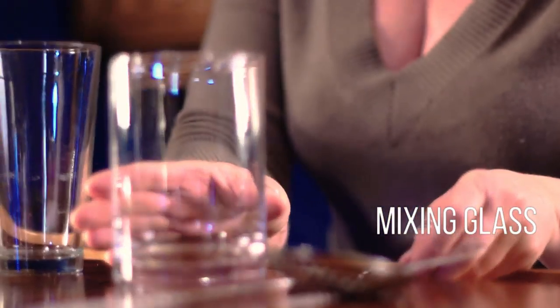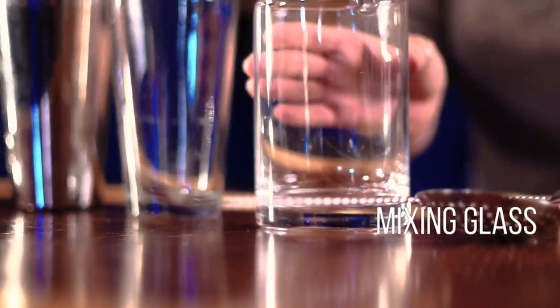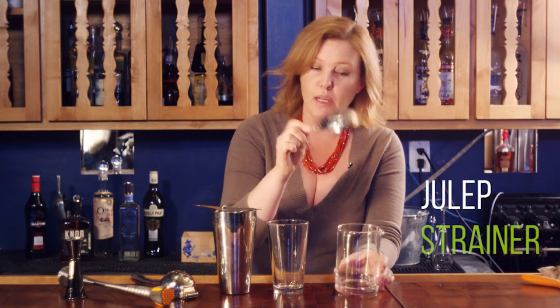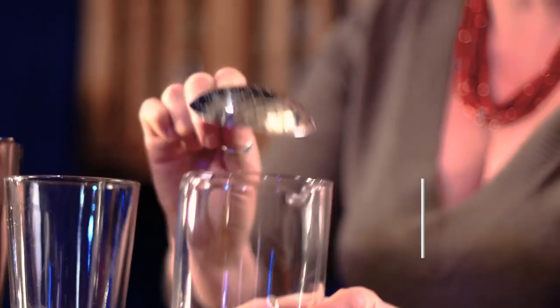This is a mixing glass. We use this for drinks that are all spirit that are stirred, like a martini, a Manhattan, or a Negroni — and we cover this in another video as well. When we're straining, we use a tulip strainer to hold back the ice. So this will get you started in your home bar. Thanks for watching Mixology Minute.